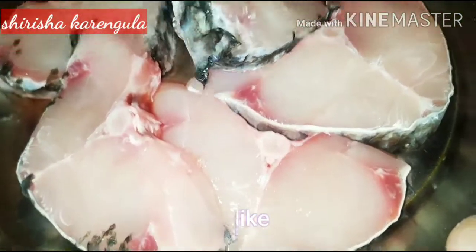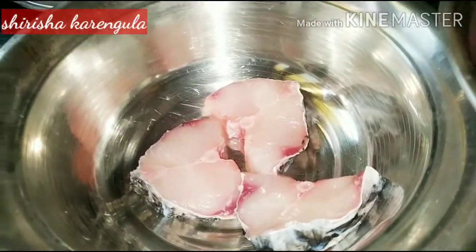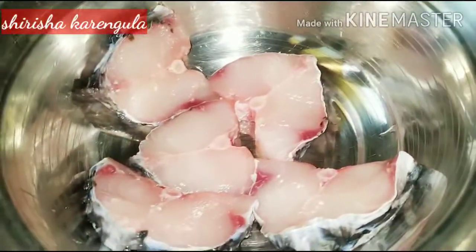First, we will fry the whole pieces. This is the whole process of fish fry.